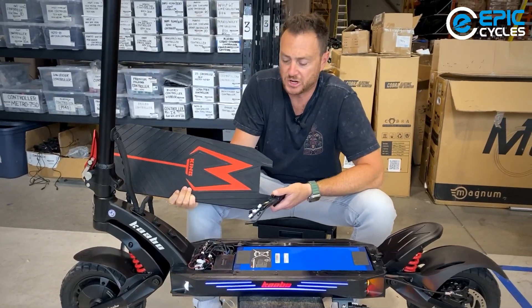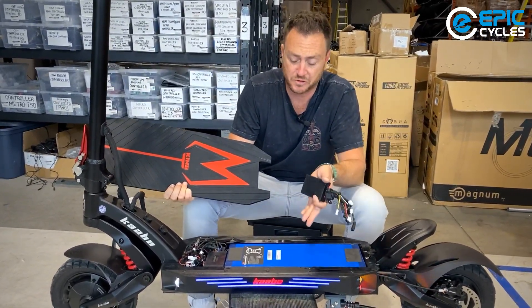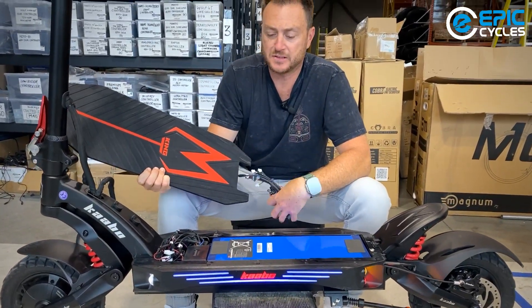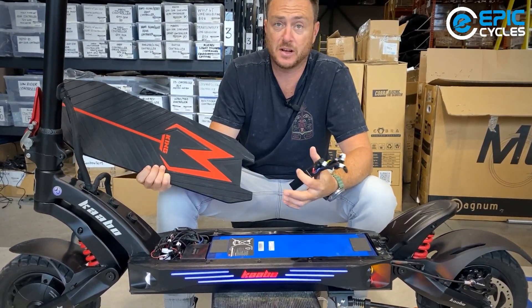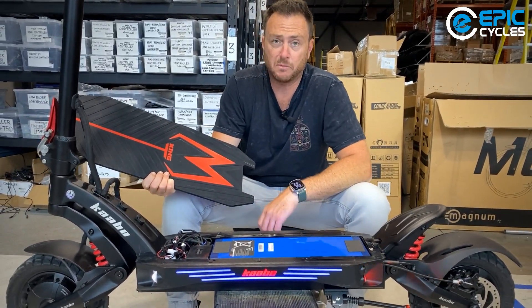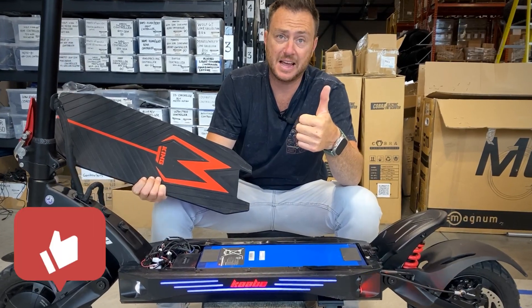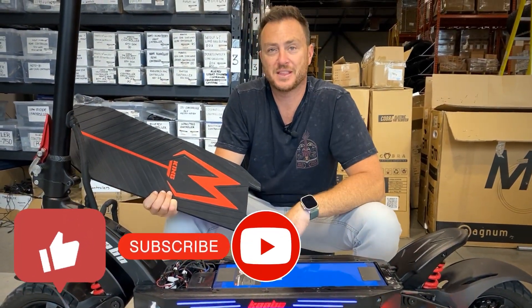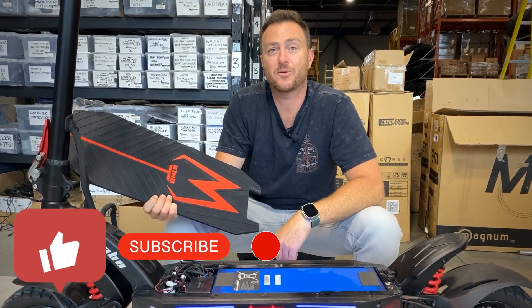That's pretty much it, guys, for replacing a light module. If you have any questions or comments about this, please feel free to ask below. If you have any other suggestions for other videos that you would like us to show you, please comment below — we will try to get to that as well. If this was helpful, please don't forget to give us a like and subscribe below for more videos on how-to. Thank you very much. Have an epic day or night.